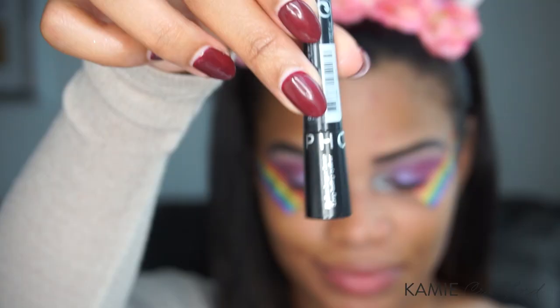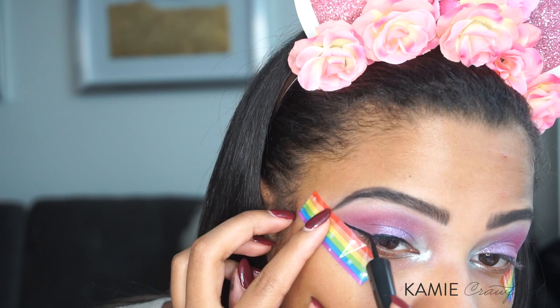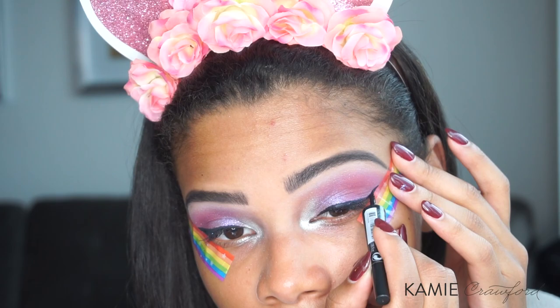And just like that, brows are done. If you want to see a full brow tutorial, I have one on my channel. For this look, I wanted to create a pretty dramatic wing, so I'm using the Sephora Liquid Liner. I'm basically going to draw that wing all the way out to the tape and kind of use the tape as my guide for where I'm going to put the wing.